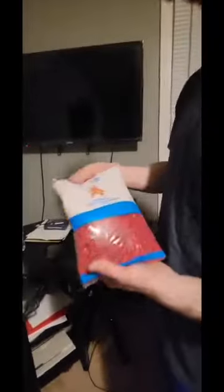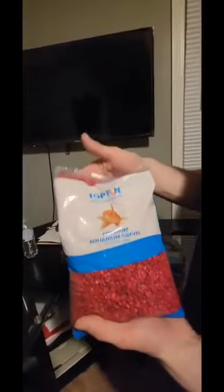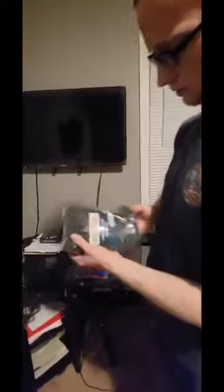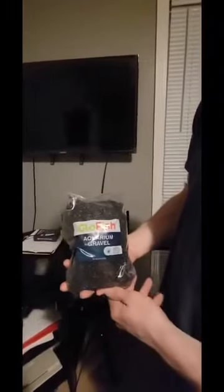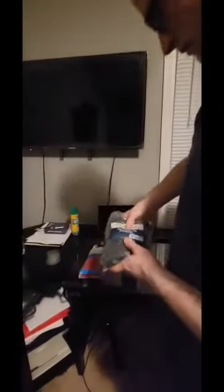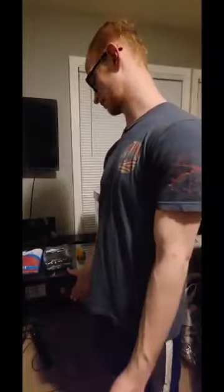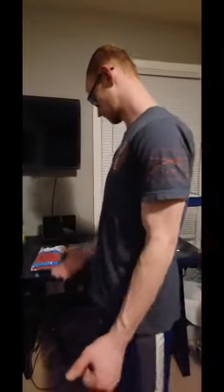What we've got here is just some basic aquarium gravel. We've got red, then we've got black. Nothing too crazy, but we're going to make it feel pretty nice. The reason we chose red and black is because those are his favorite colors. I don't know if you've seen his jacket, but he always wears the same jacket. He loves it. So we figured we'd go with the two favorite colors.